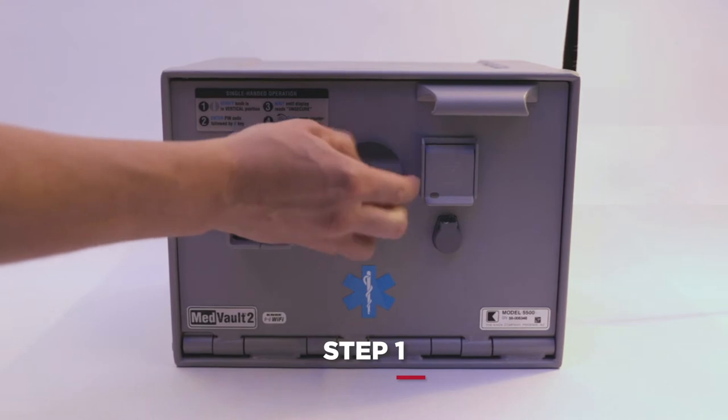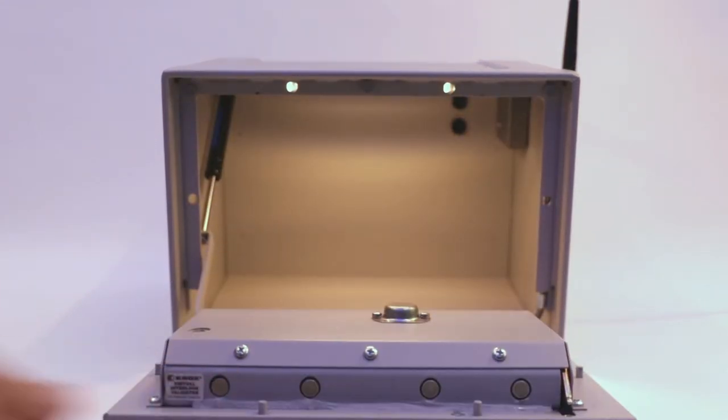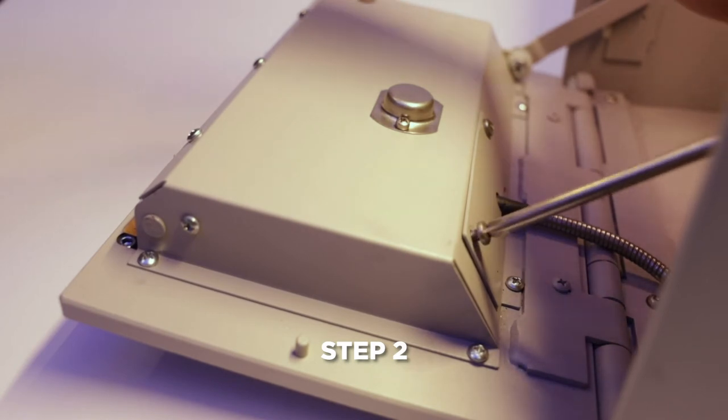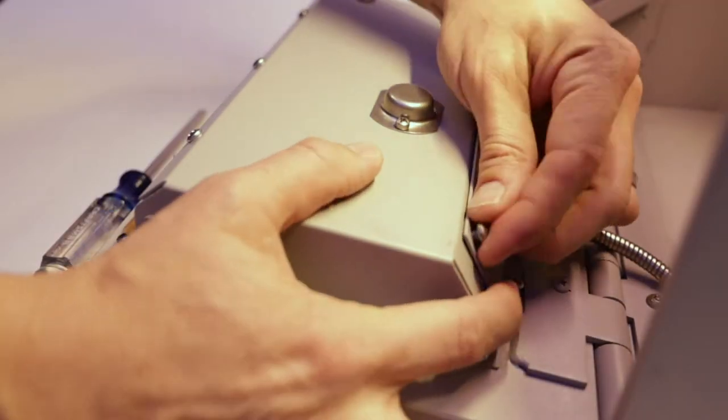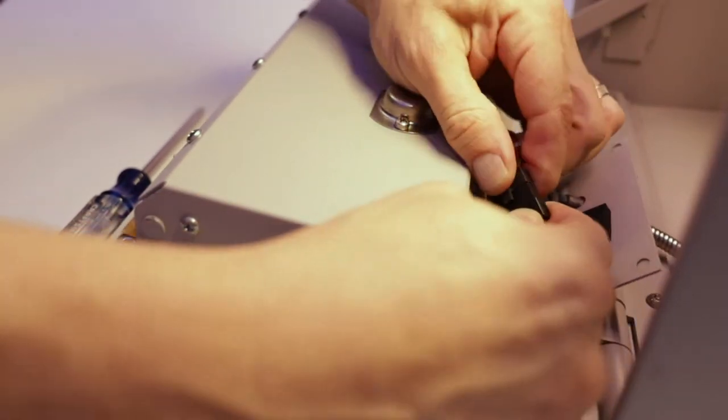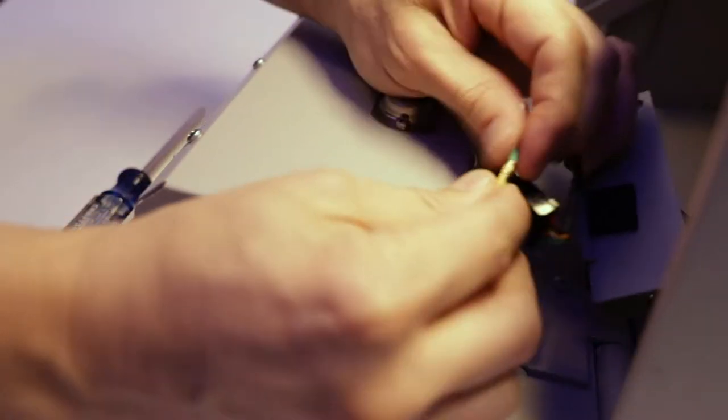The first step is to ensure the Medvault door is open. Remove the screws from the service panel. Remove the two screws from the back plate, then disconnect the power first and then the coax connection for the antenna.